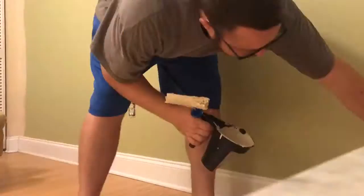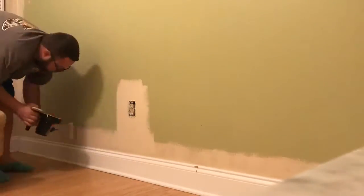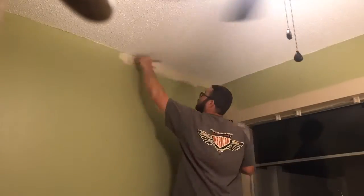I moved everything to the center of the room, took all the face plates off, and removed the blinds and curtains. That was about 10 to 15 minutes of prep work.